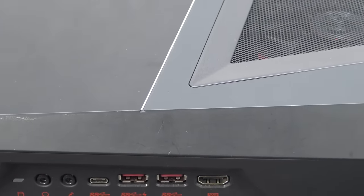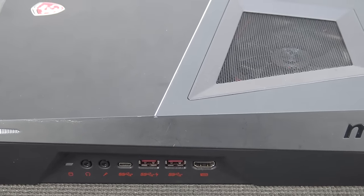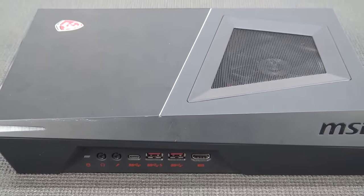Hey guys, welcome back to the channel. It's awesome that you're tuning in. The reason I wanted to dedicate a video to this piece of hardware is very simple. In the last couple of months, I've reviewed a lot of these plug-and-play devices — think Android boxes, but also mini PCs.